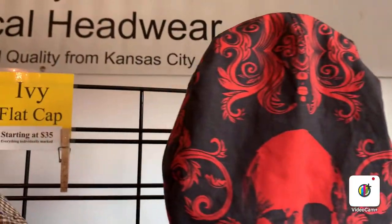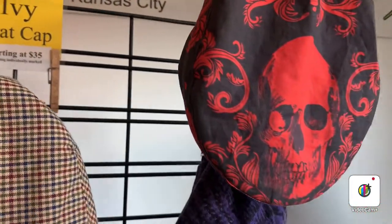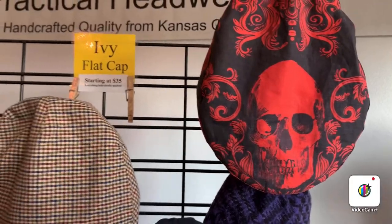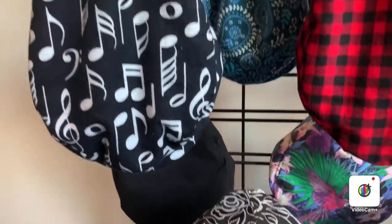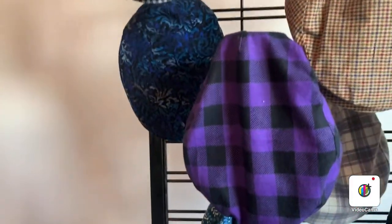We do have them in many different types of material: custom prints, home spuns, nice corduroys, wool, flannels, suiting, hand-dyed materials, as well as a brocade for those that want something a little bit more fancy.